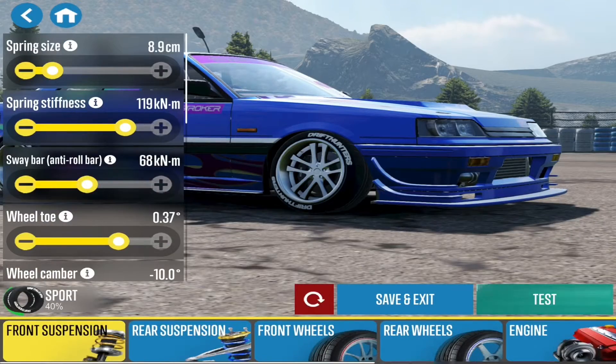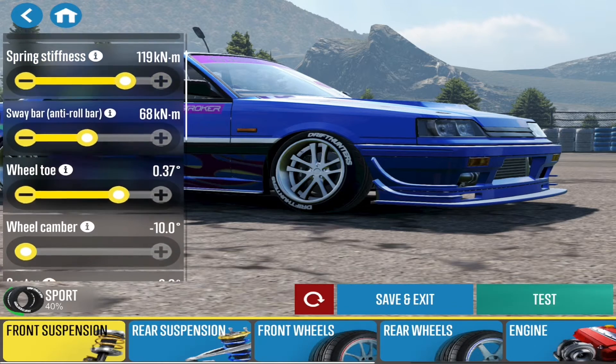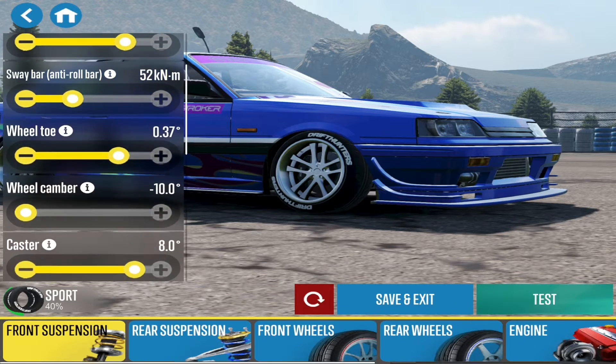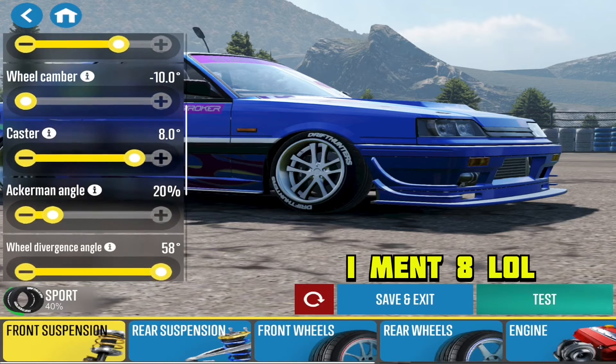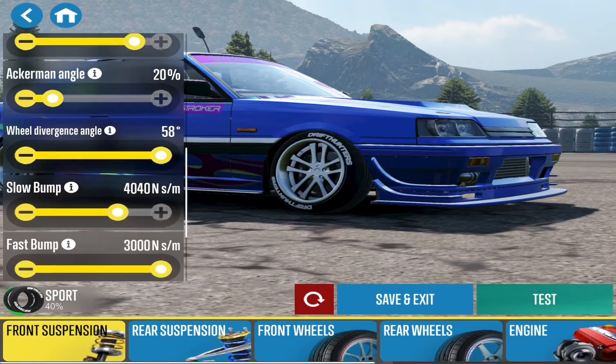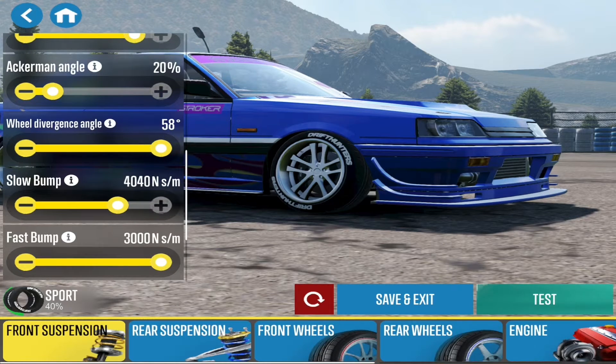I'm checking out the tune for the R31 Skyline. Spring size is at 8.9, spring stiffness is at 118, sway bar at 68, wheel toe at 0.37 — I'll fix that later. Wheel camber at minus 10, caster at 7, Ackerman angle at 20 percent, wheel lock angle at 58, slow bump at 440.